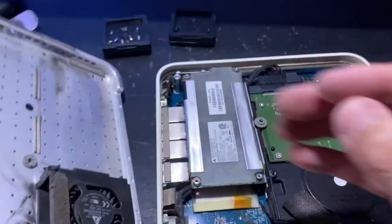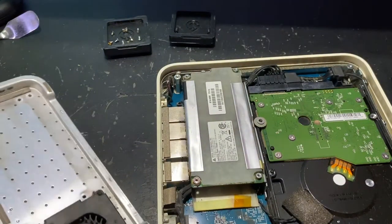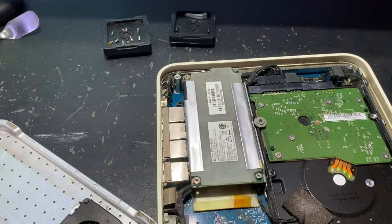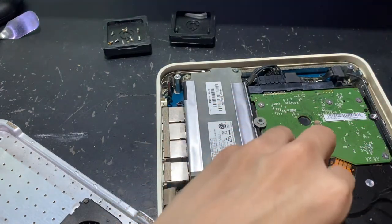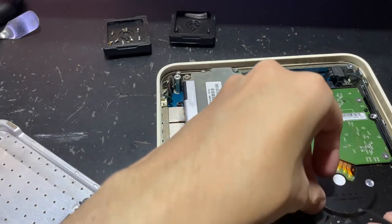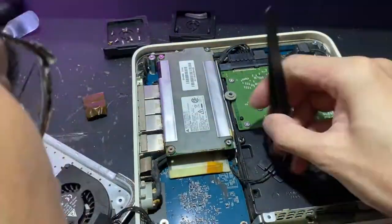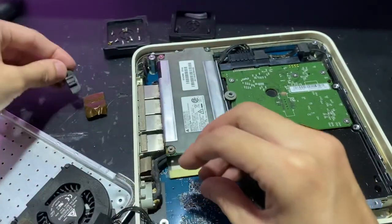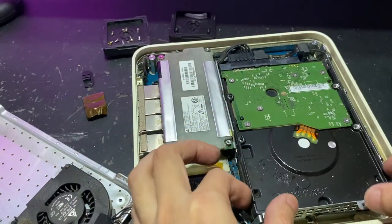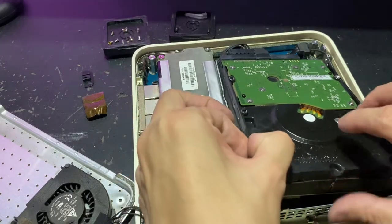Be careful because there is a fan underneath, so be sure not to tuck the wire. Then get a tweezer and gently remove the temperature sensor. This step is quite straightforward — you just need to be very careful with it. Be sure not to lose this plastic clip; put it aside safely.